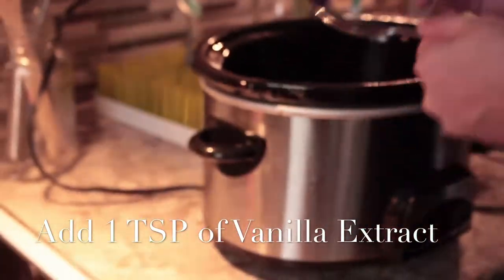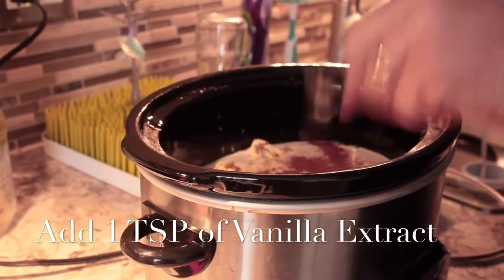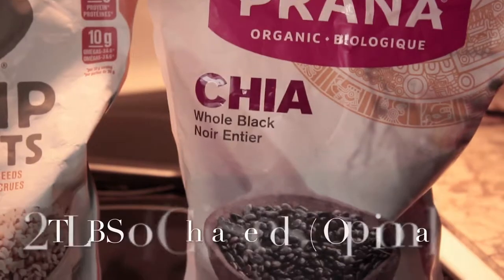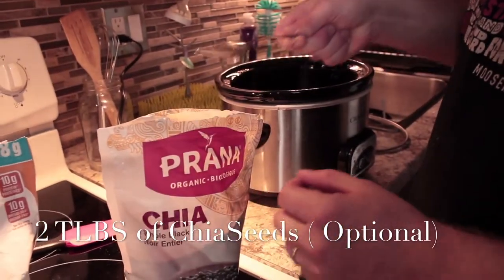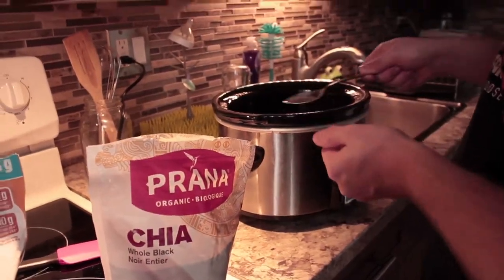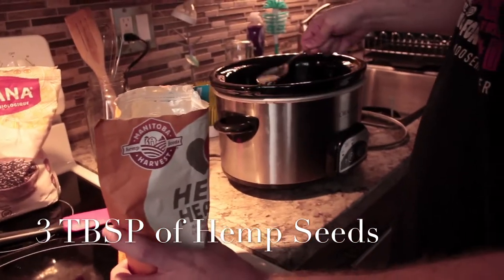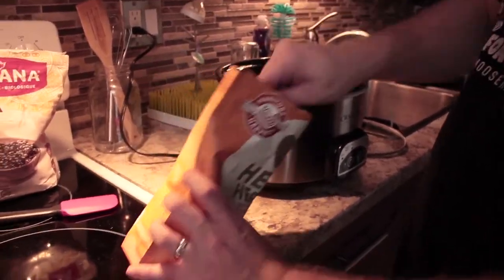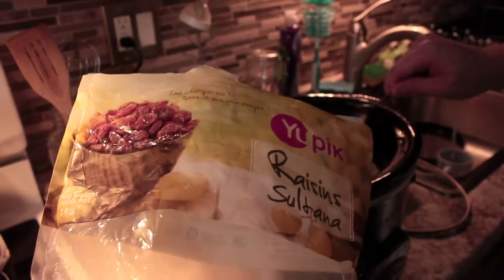Next is 1 teaspoon of vanilla extract. This next part is optional — we added chia, hemp, and raisins to our oatmeal just to spice it up. We added 2 tablespoons of chia and 3 tablespoons of hemp hearts. For every 3 cups of hemp seeds there's 10 grams of protein. Next we add 5 tablespoons of raisins — that was the amount we thought would be good, but you can add more or less depending on how much you want.